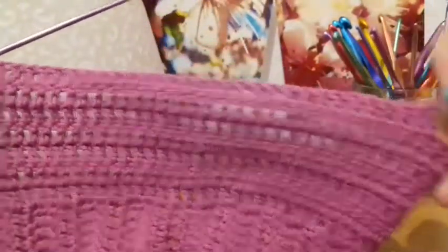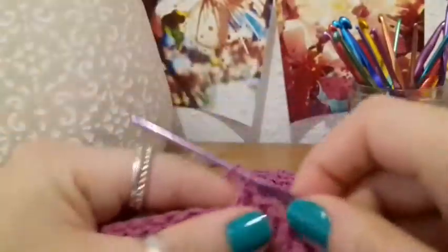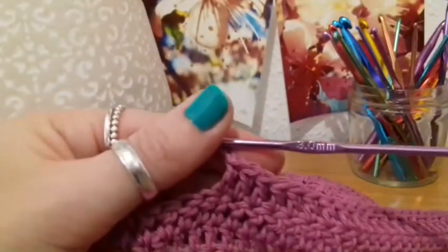Now that I've put in those 30 double crochets, I'm going to chain 35 — so 1, 2, 3 — chain 35.